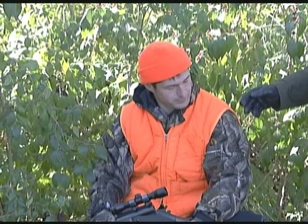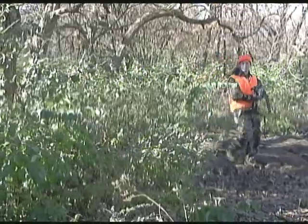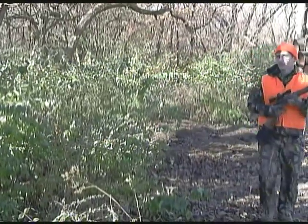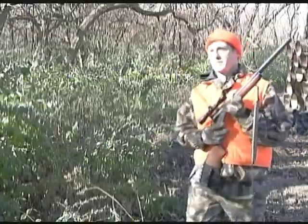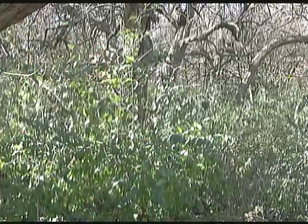To minimize the risk of hunting accidents during the firearm deer season in Illinois, all hunters are required to wear a minimum of 400 square inches of solid blaze orange on their vest or jacket, as well as a solid blaze orange hat. When you're talking about 400 square inches of solid blaze orange, we mean a vest that has approximately a 20 inch by 20 inch square on it.